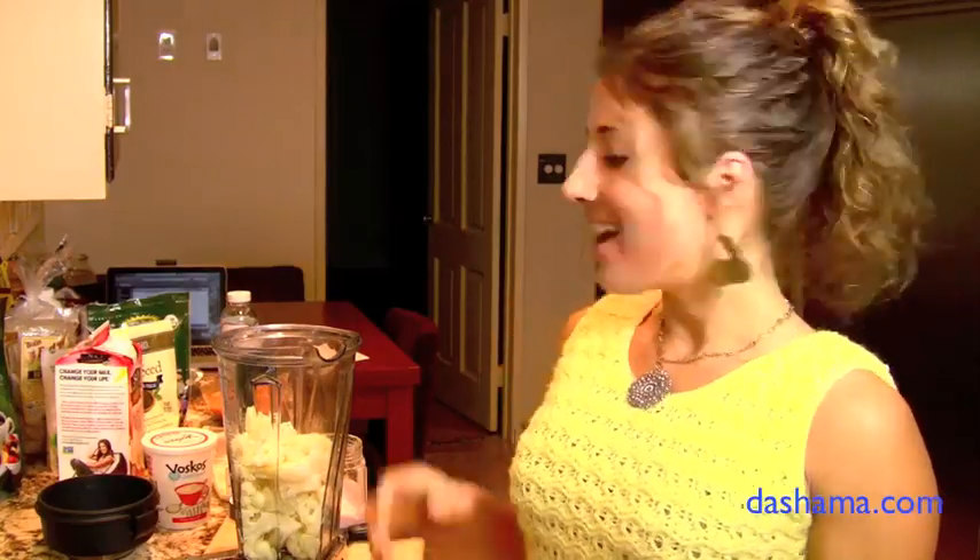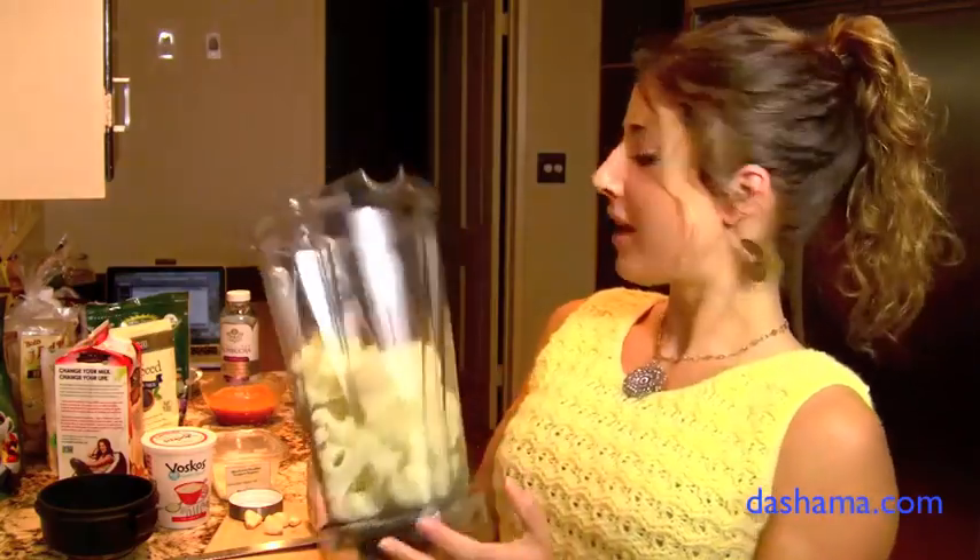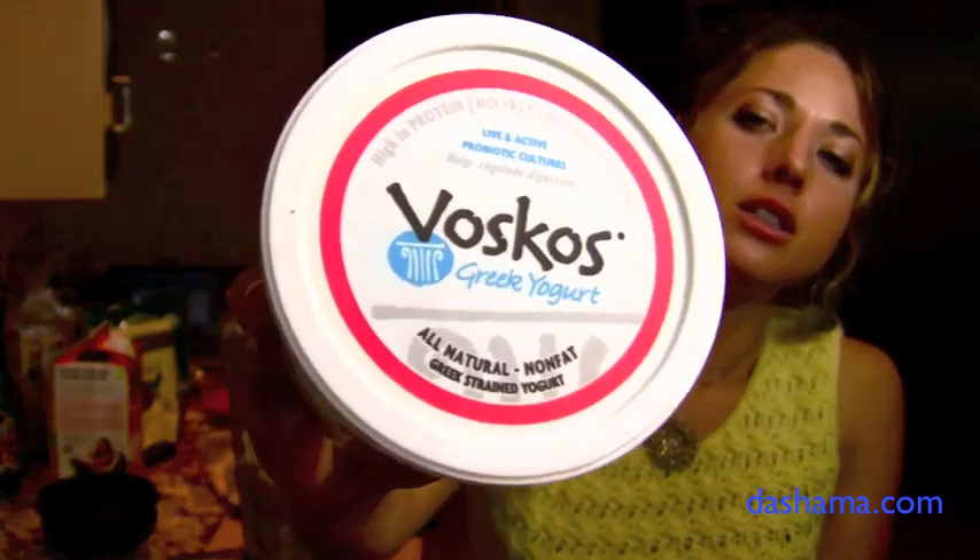Alright, I'm back and we have our cauliflower — it's all in the Vitamix. I'm going to add a few ingredients and give you some options. If you are vegan, we're going to leave out the yogurt. But if you do dairy, this is an interesting one because it's Greek yogurt — it's extra thick, it's got a lot of probiotics, and it's high in protein. One serving has 24 grams of protein, which is a lot.